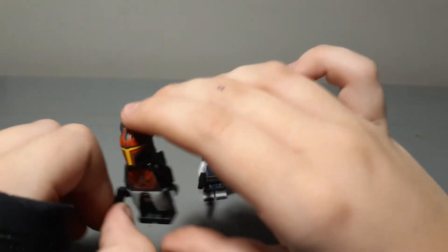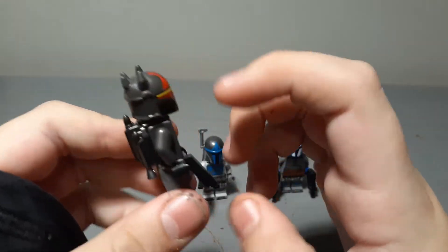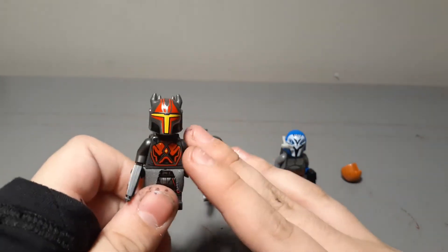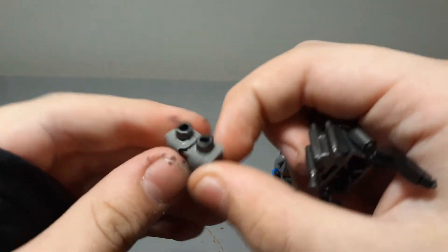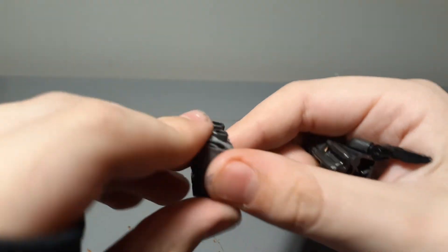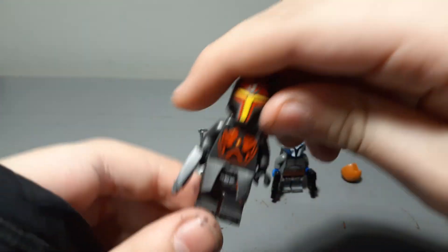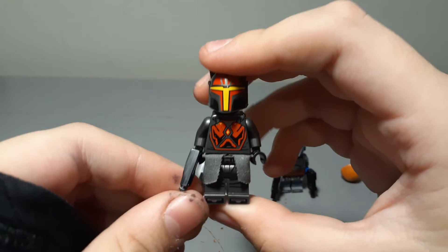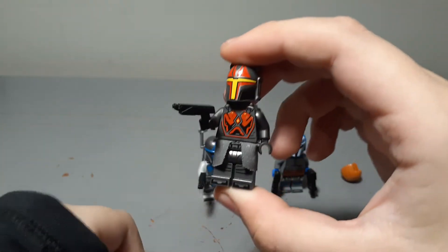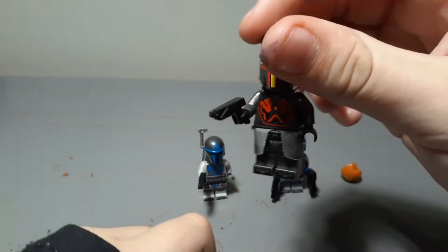Now I'm going to be taking a look at Garth Axon. He has the most amount of upgrades. He has a Lego cape and a waist skirt thing — just a plain gray one because they only printed it on him — and a Clone Army Customs Mandalorian pistol. That makes him look a ton better.